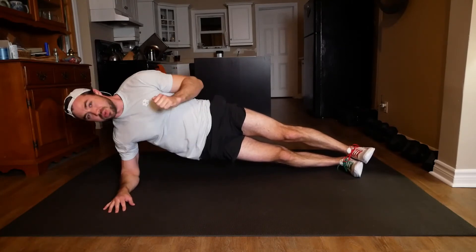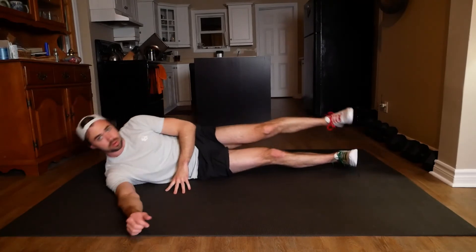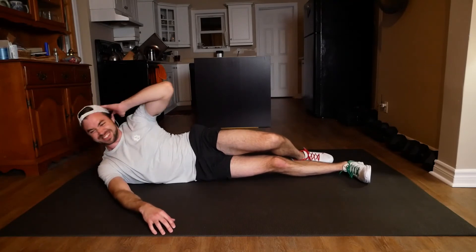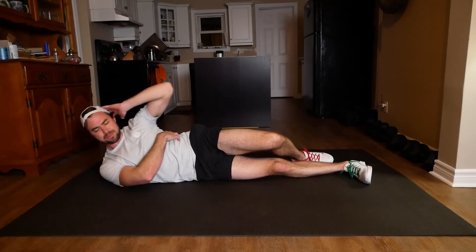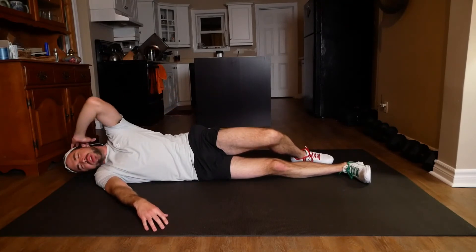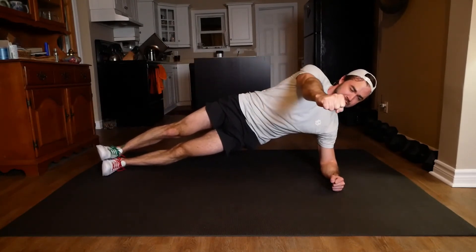10 seconds and then I'm doing that lateral crunch. Three, two, one. On the floor. Let's crunch it. Really squeezing these guys right here. 10 seconds. We got three until that other side plank. Switch sides. We're close, everybody. Here's our side plank. Holding it up. Fist away, bringing it back.